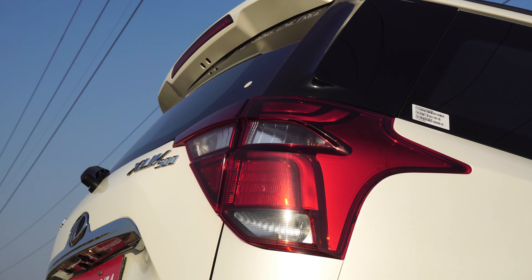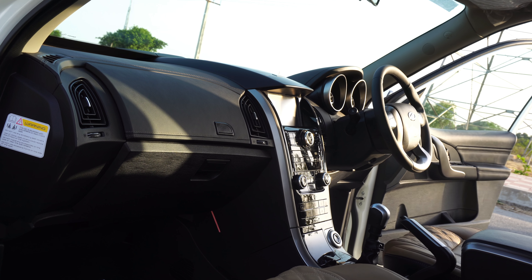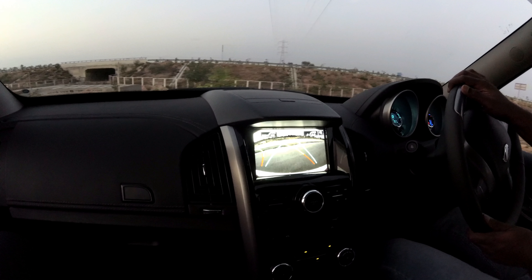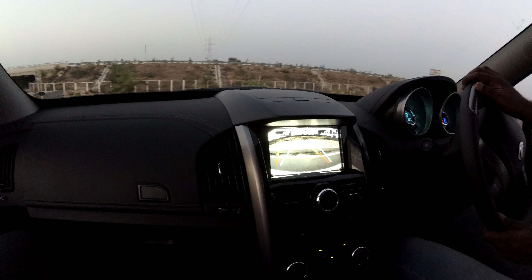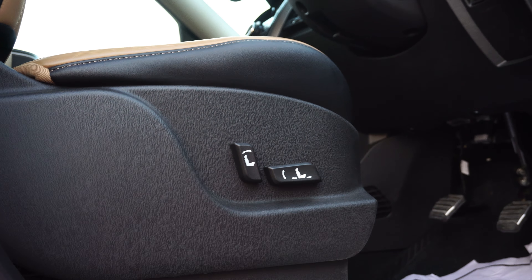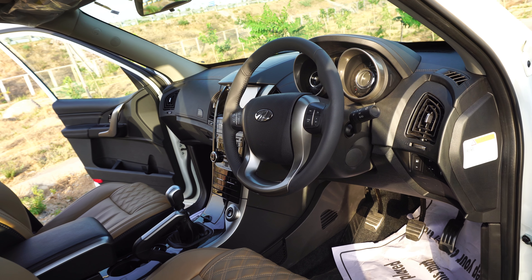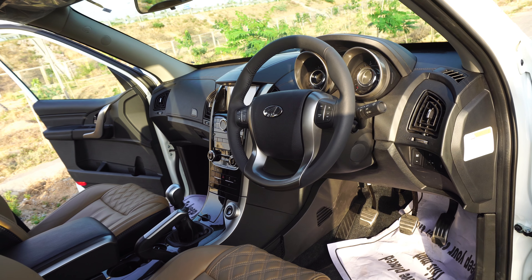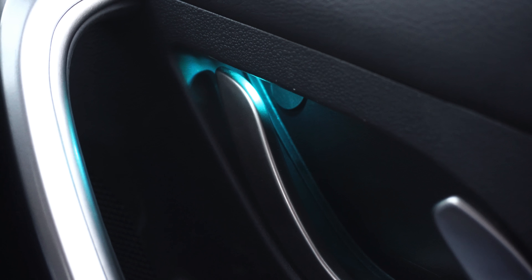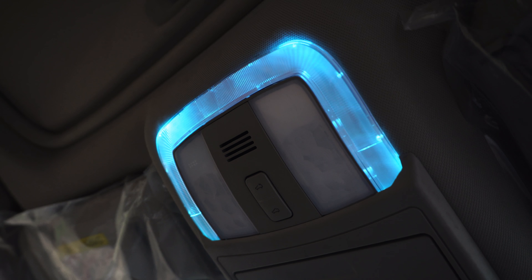Apart from this the car comes loaded with all the bells and whistles like automatic climate control, rain sensing wipers, automatic headlamps, passive keyless entry, cruise control, reverse parking sensors with a reversing camera along with dynamic assist parking guidelines, and six-way power adjustable driver's seat. We also get power adjustable and power foldable outside rear view mirrors, tilt and telescopic steering, and a host of other features. Yes, we also get an electric sunroof and ambient mood lighting which looks super cool.